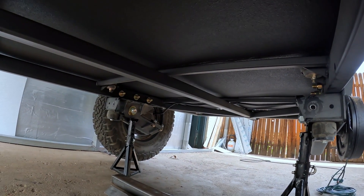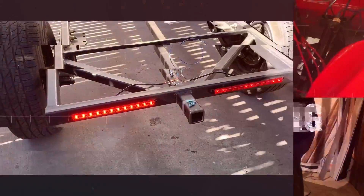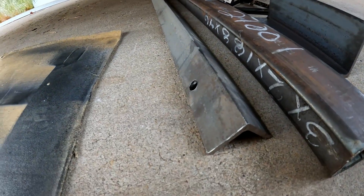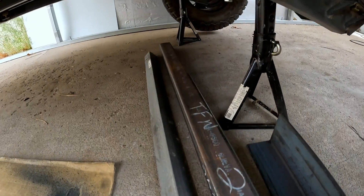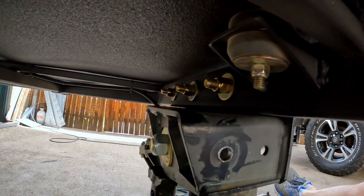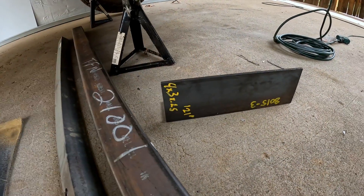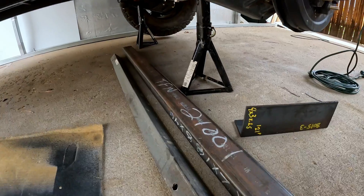The trail fix got us back down the mountain, but now we're gonna fix this the right way. We used a piece of 2x2 angle temporarily; we're gonna replace that with 2x3 tube, which fits through this hole. On the inside we're gonna build inner brackets that bolt into the holes on the bottom and the side, built out of 4x3 angle. When we're done, this thing is never gonna bend again.